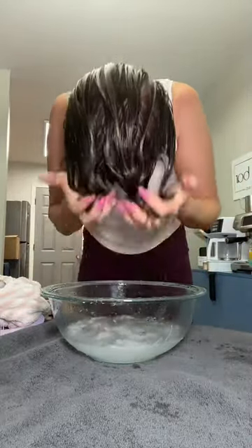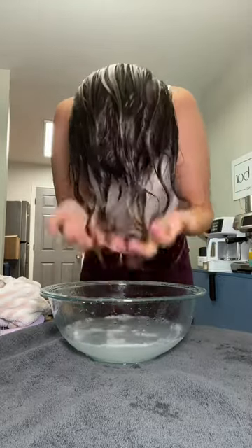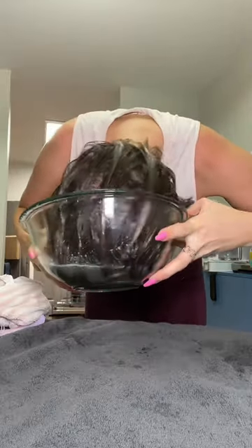This also helps with curl clumping, and you can see as I keep doing this, the curls keep getting more defined and clumping together. I probably do this three or four times just to make sure the curl cream is evenly distributed.